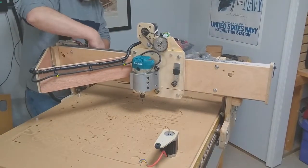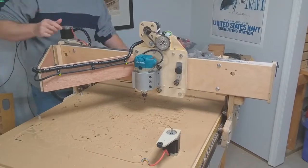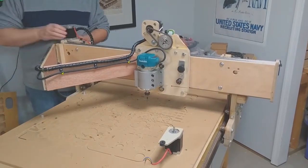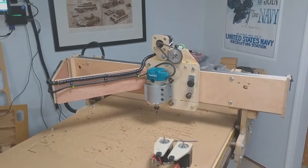For the Z-Axis motion, the entire gantry was moving up and down. What I am basically doing is converting it to a fixed gantry design and having the Z-Motion being done on the new router carriage.